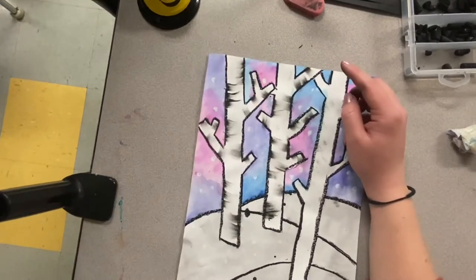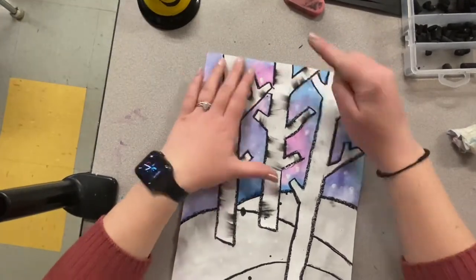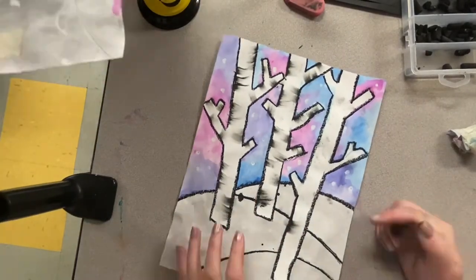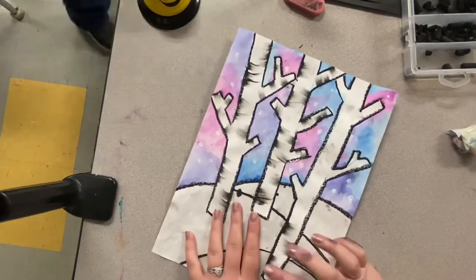Your trees should have a lot of white spots and dark spots. That is going to give it that birch tree look.